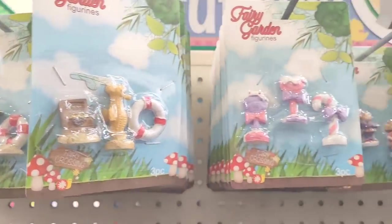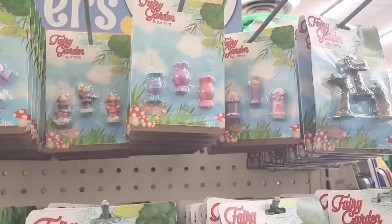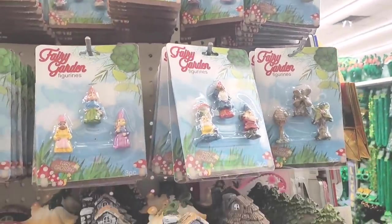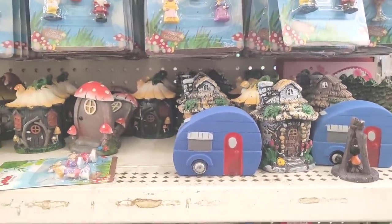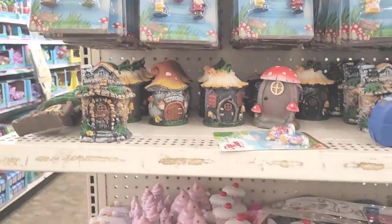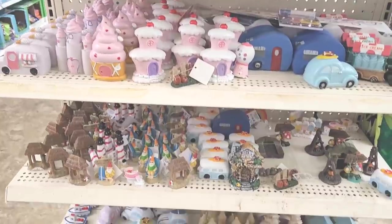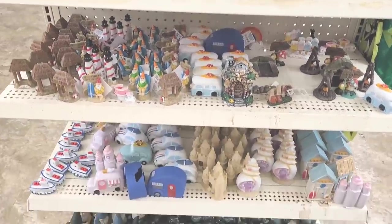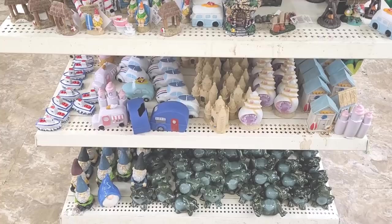Fairy garden items over here — y'all see those? I ask that question a lot of times because a few people in the comment section say they didn't see certain things, so I always ask: do you see those? I want to make sure you see everything. And then you have some gnomes on the bottom with them little frogs.